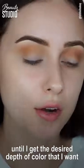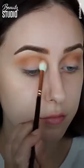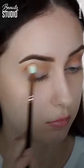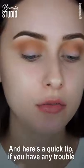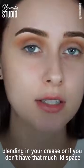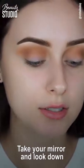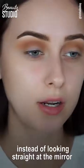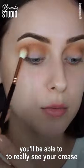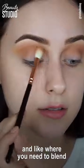Here's a quick tip: if you have trouble blending in your crease, or if you don't have that much lid space and can't really see what you're doing, take your mirror and look down instead of looking straight at it. That way you'll be able to really see your crease and where you need to blend.